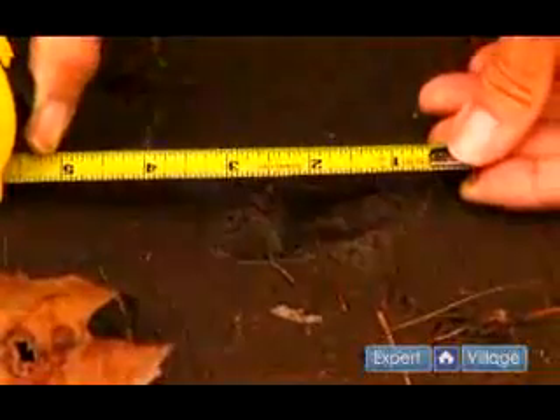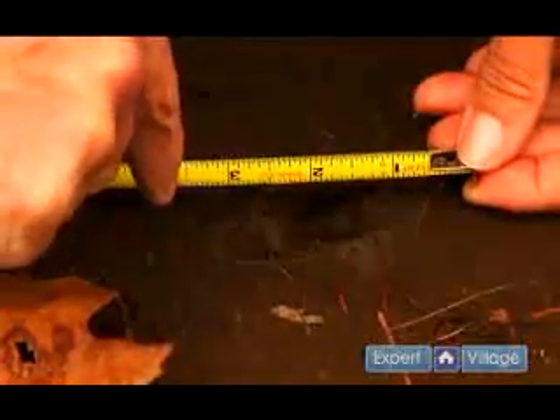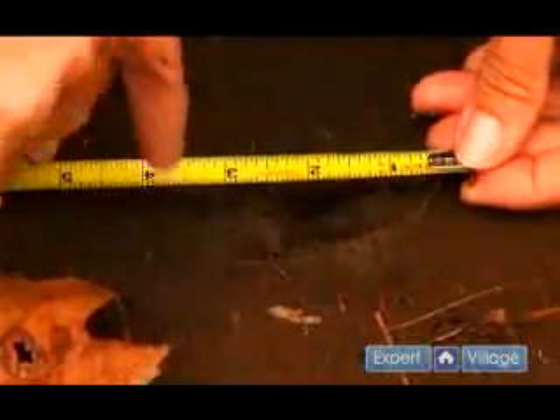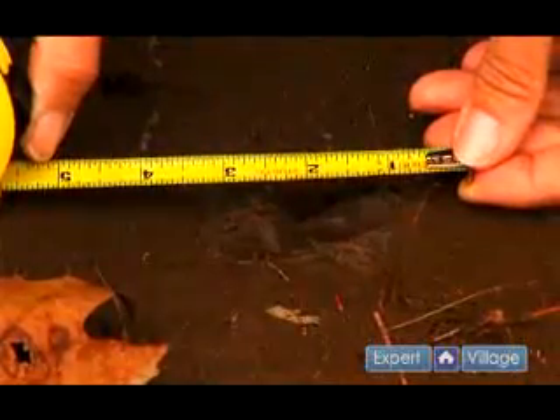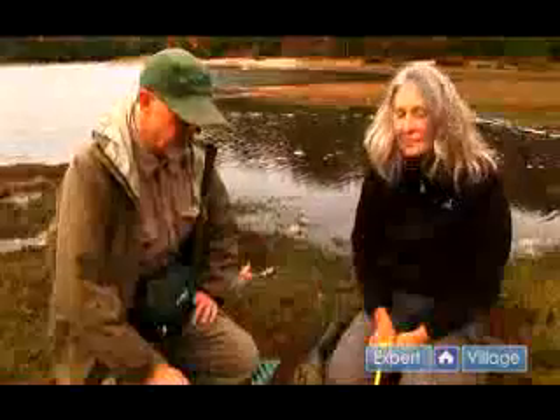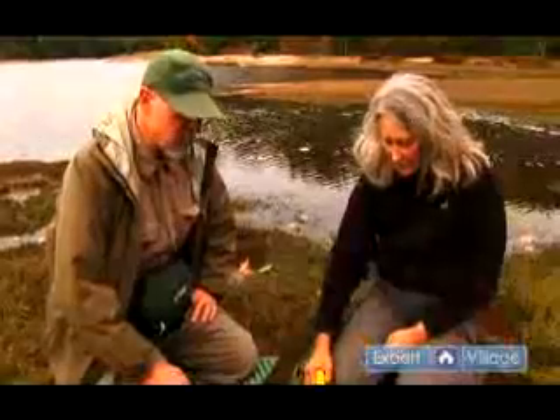As we did with the width, we're using that one inch line, coming all the way back down here, looking straight down at the track and we'll get a length of about two and a half inches. Knowing the length and the width of an animal's track will help you determine what species left the track on the ground.